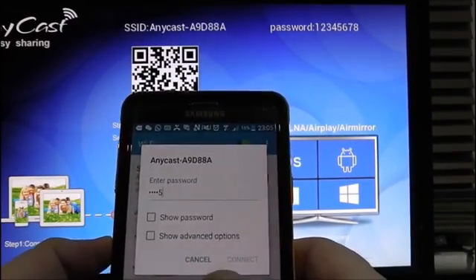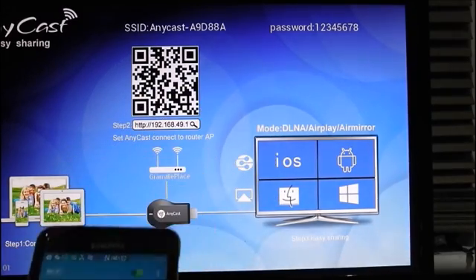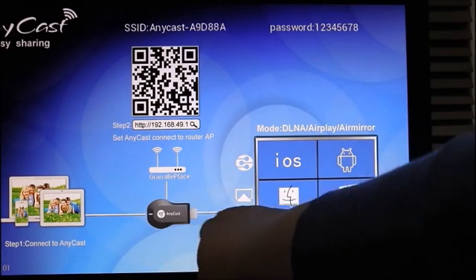The password is one, two, three, four, five, six, seven, eight — that's the default password. Once you're connected, you can see it's all linked.